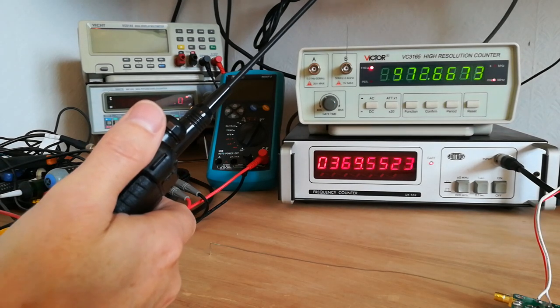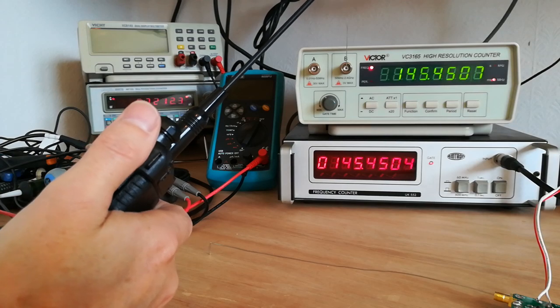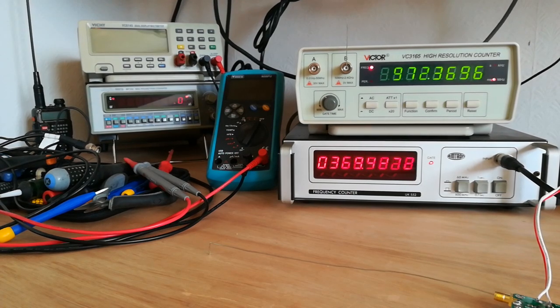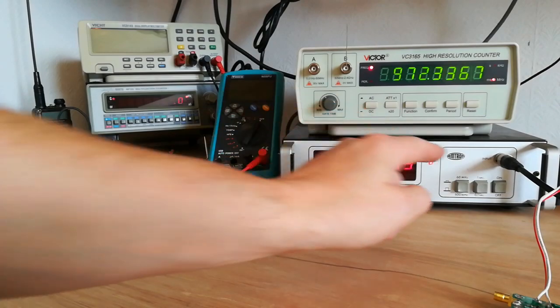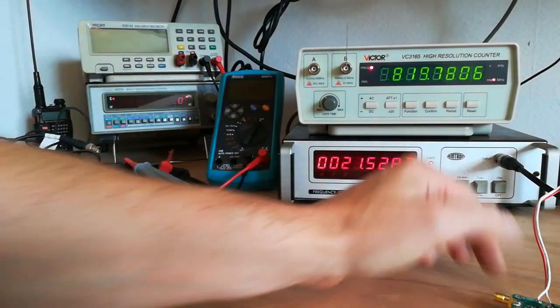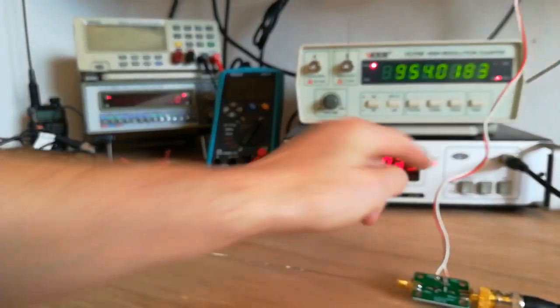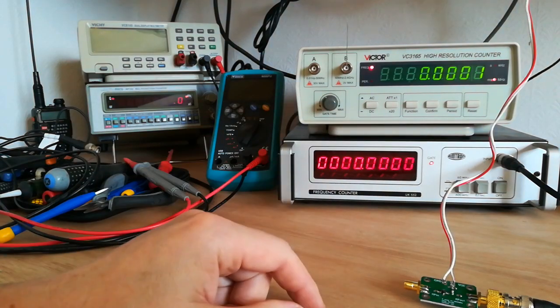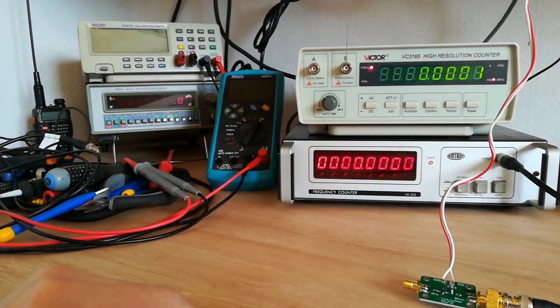It doesn't sound a lot, I know — it's the slowness in the top one. But when you're trying to adjust a trimmer and you want to see the frequency alter instantly, it's just not quick enough at all. So anyway, thanks for watching. Once I've drilled the hole and installed the preamp — it works off 9 volts so I'm going to have to put a small regulator in there — I'll test it again and maybe make another video.